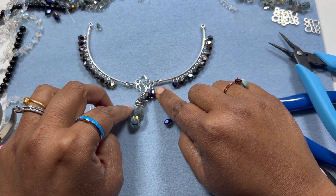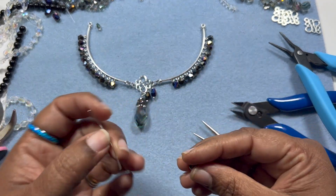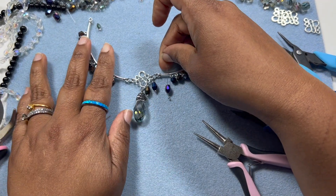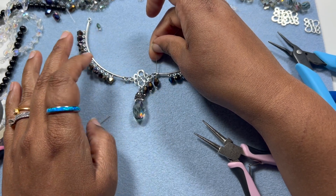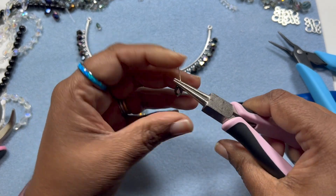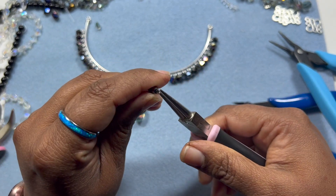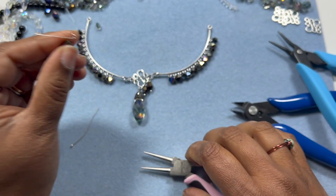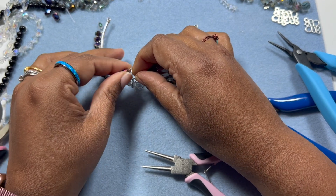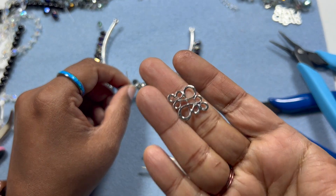If you want you can add dangles in this loop as well, but I'm not sure if I should. There will be a gap and it will look nice - the more dangles, the more the better. That's the rule - trust me, the more dangles, the prettier it looks. This figure-eight kind of finding has so many loops that we can embellish it very nicely.